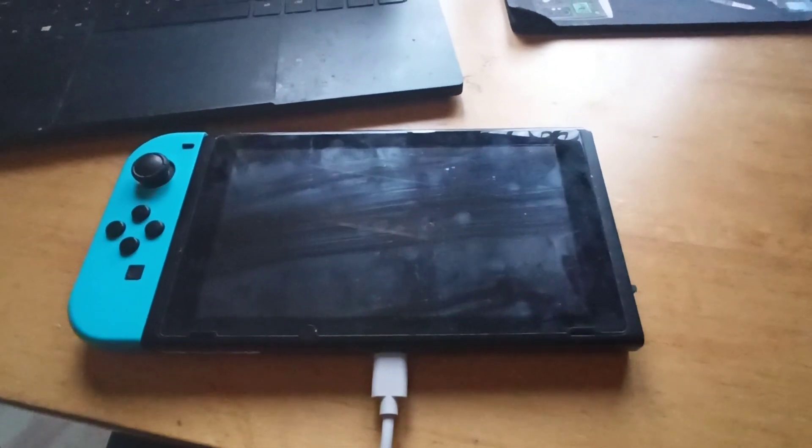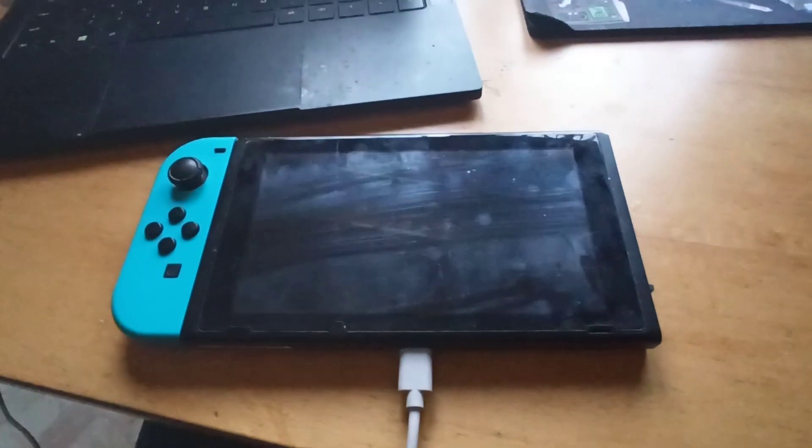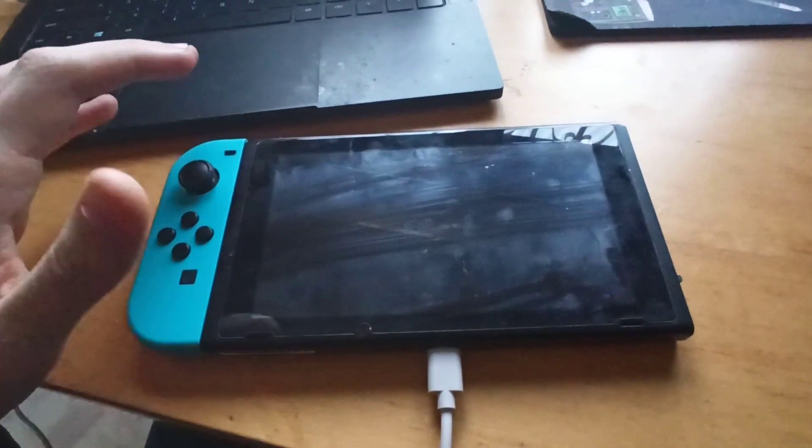Good evening ladies and gentlemen. In today's video I will teach you how to move files from the PC to a custom firmware Nintendo Switch and vice versa, using just the Hekate payload.